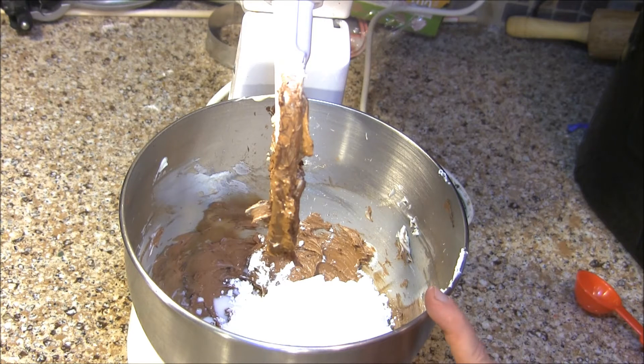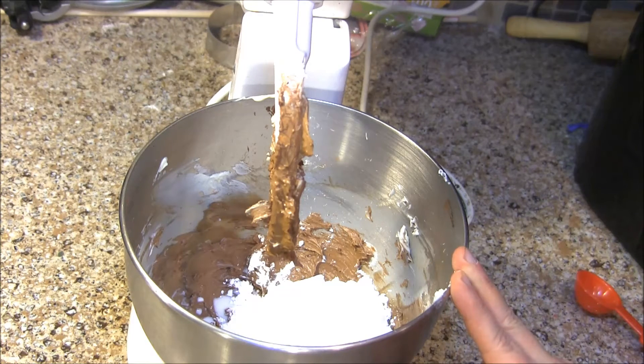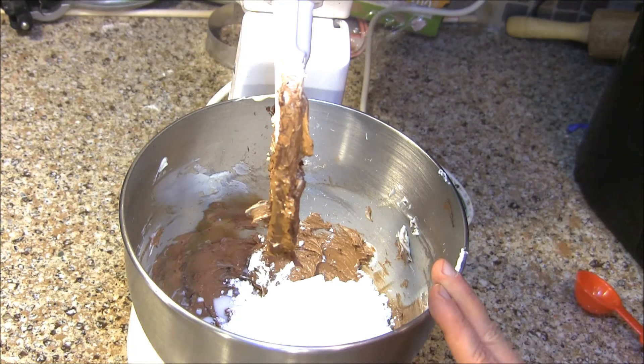It's up to you on how strong you want it, and it also depends on how strong your coffee is. So it's hard to say exactly how many teaspoons you're going to want to put in. I'm going to alternate all of that until I get it to the taste I want and a spreadable consistency.